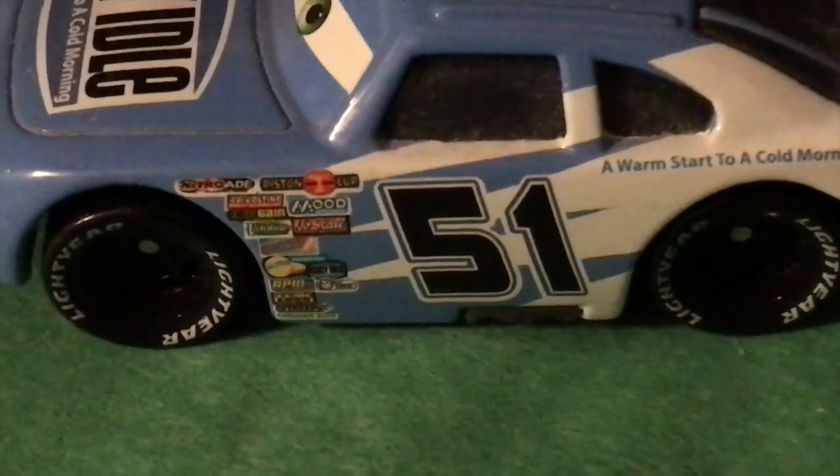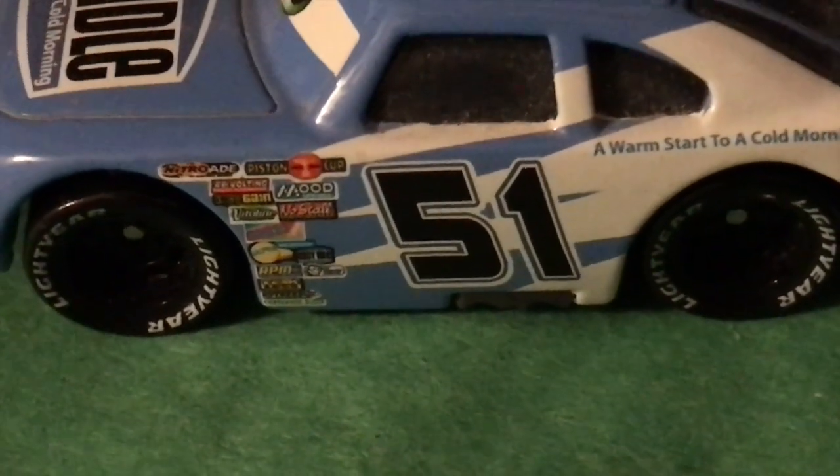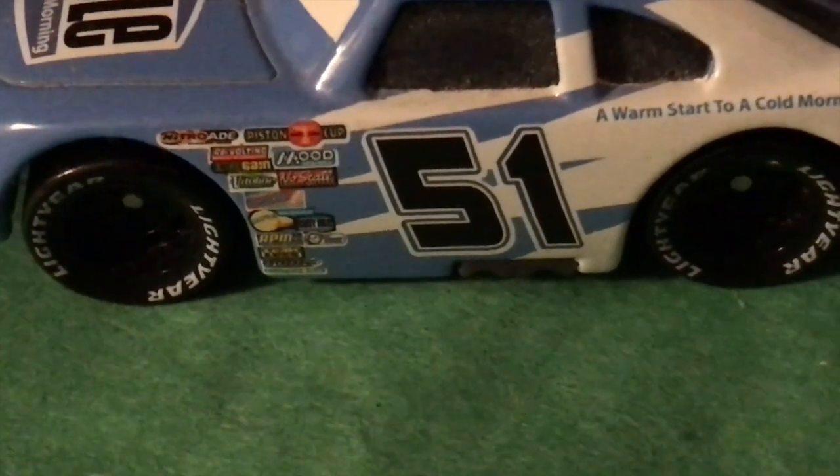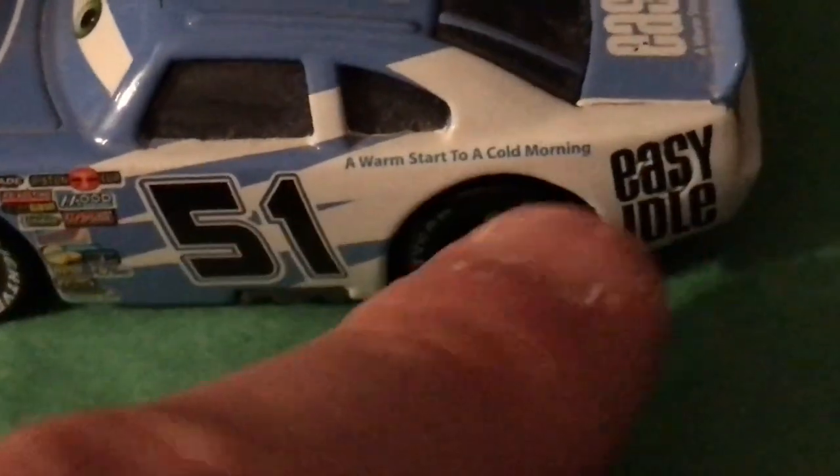The sponsors on the side include the Piston Cup, NitroWade, Revolting, Octanean, Mood Springs, Vitaline, Nostal, Gaskets, and Gasparin. Also Easy Idol, RPM, Bull, Turkey Pistons, Leakless, Retread, and Clutch Aid, as well as the Easy Idol "A warm start to a cold morning" slogan once again.